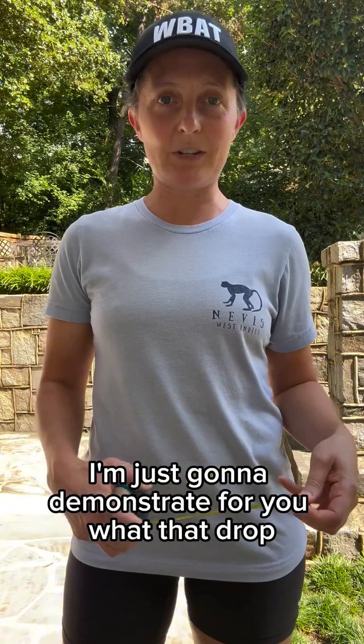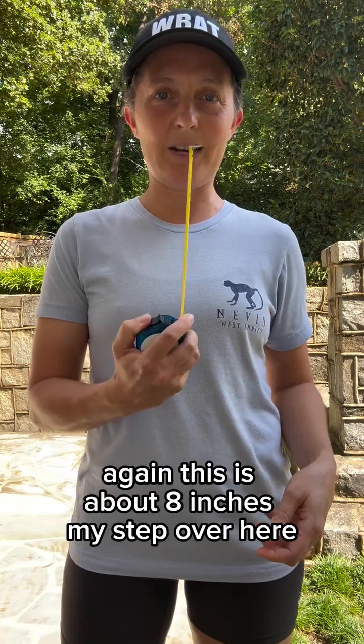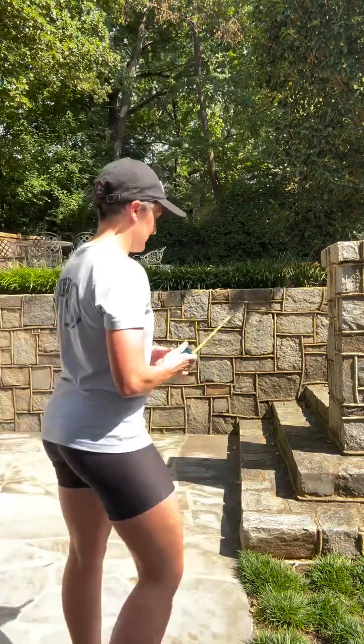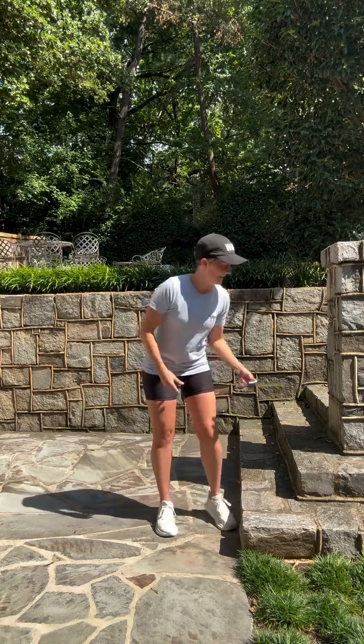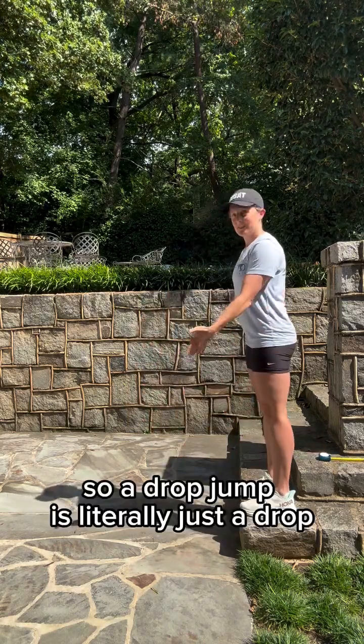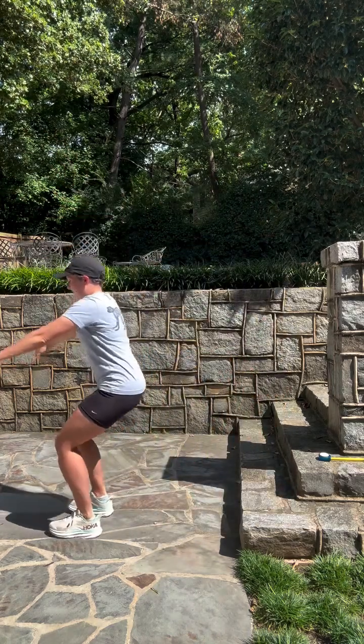I'm just going to demonstrate for you what that drop jump of eight inches and rebound looks like. Again, this is about eight inches. My step over here is about eight inches. A drop jump is literally just a drop with a rebound.